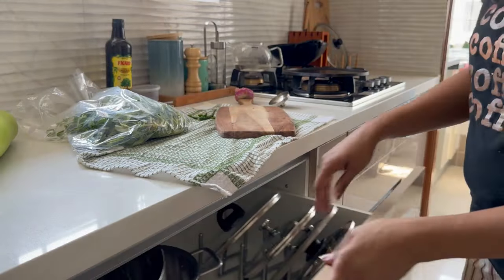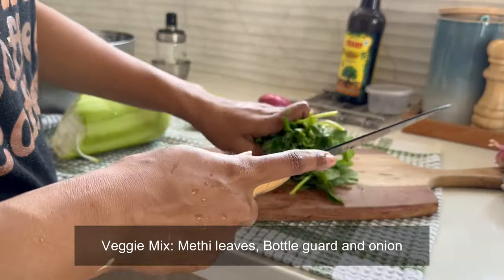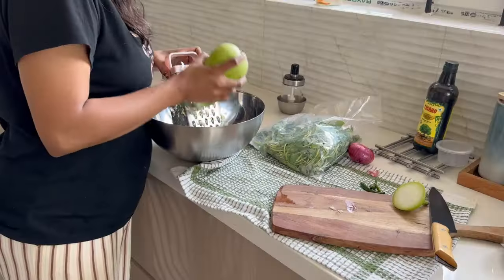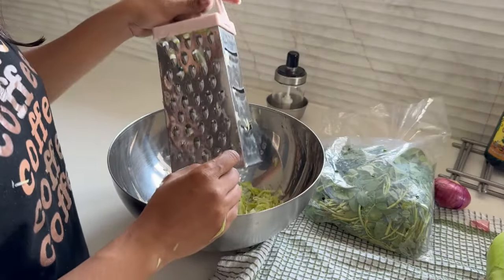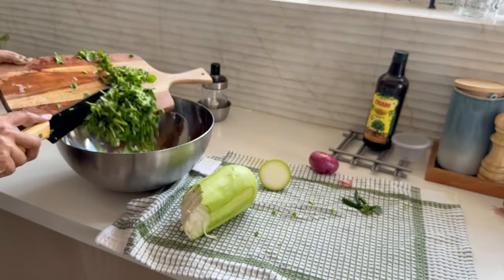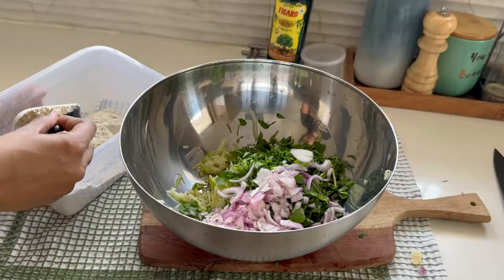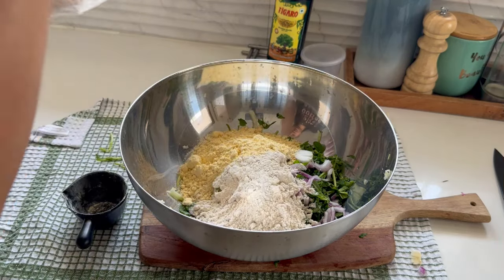Cooking on iron tawa gives a delicious taste and crunchiness. Now I will add jowar, besan, and pearl millet flour along with all the ingredients.